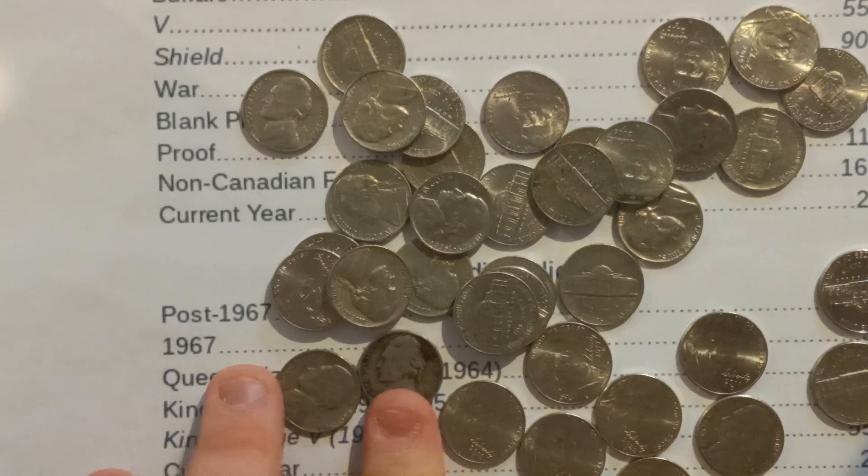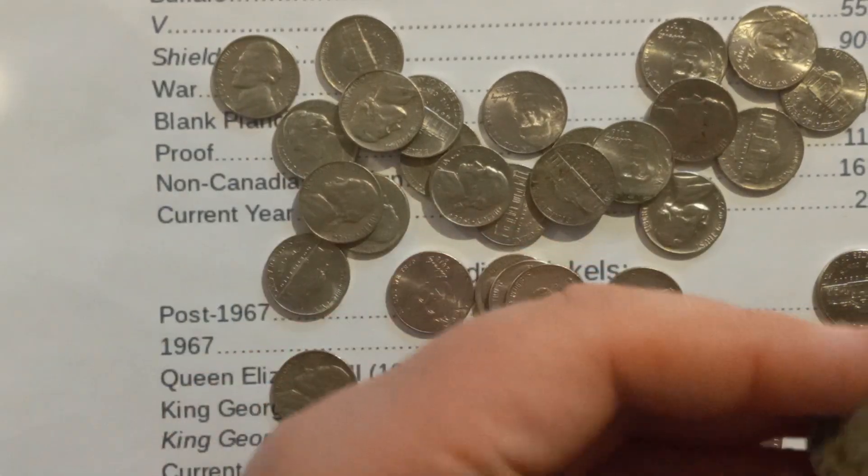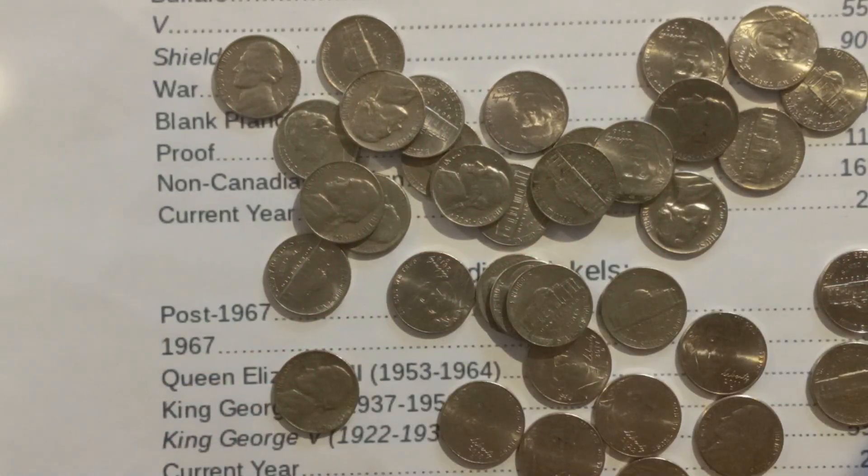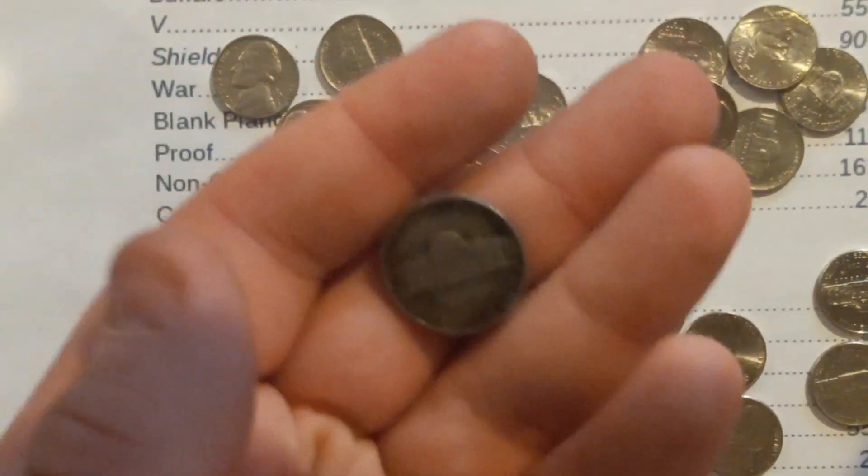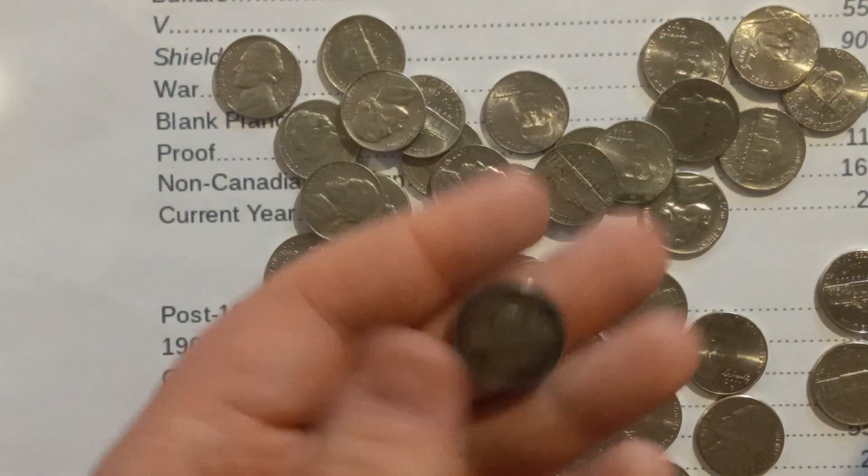You know what? I'll take them. Those often times tend to be the lower mint. What year is this? This is the 1960. Got a weird toning on it, or something. Something's going on with it — maybe it was just left in the water.